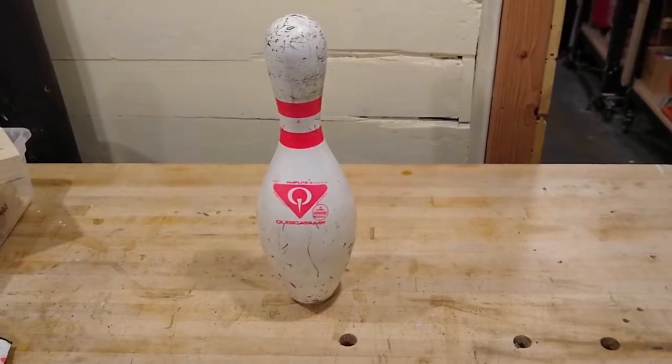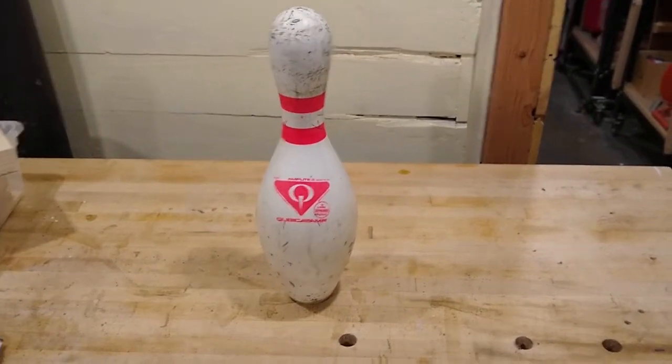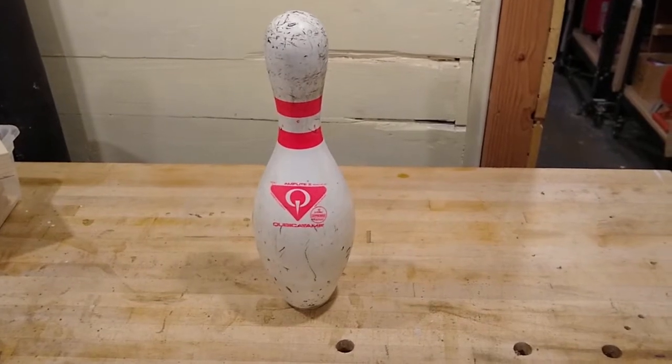Hi y'all, I thought I'd shoot a quick video today to talk about bowling pins. Specifically, is it possible to break a bowling pin? And if so, why do they break and how do they break?